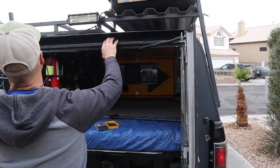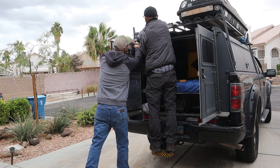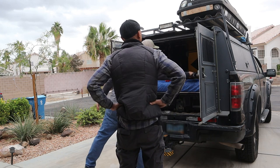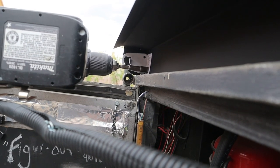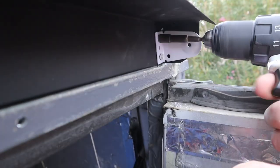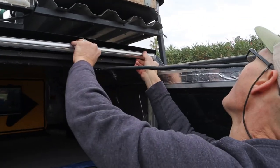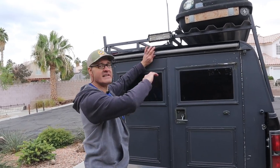I think we're going to mount it about right there. There we go — that's got our recoil mechanism mounted.